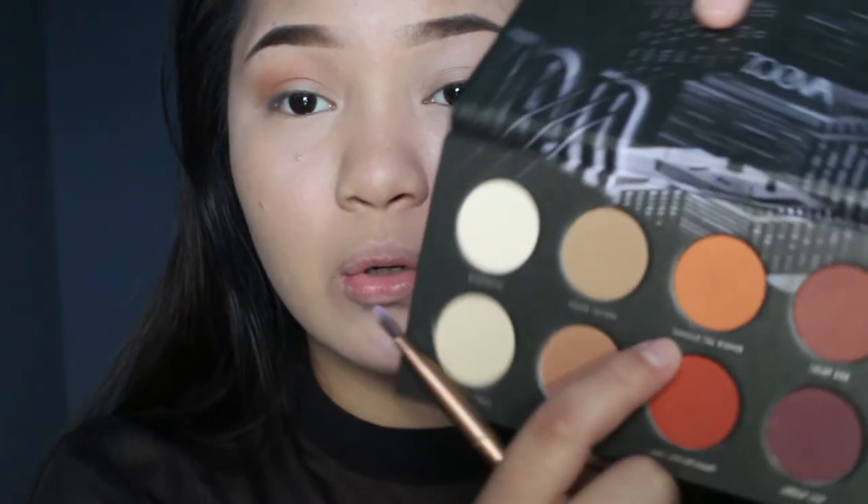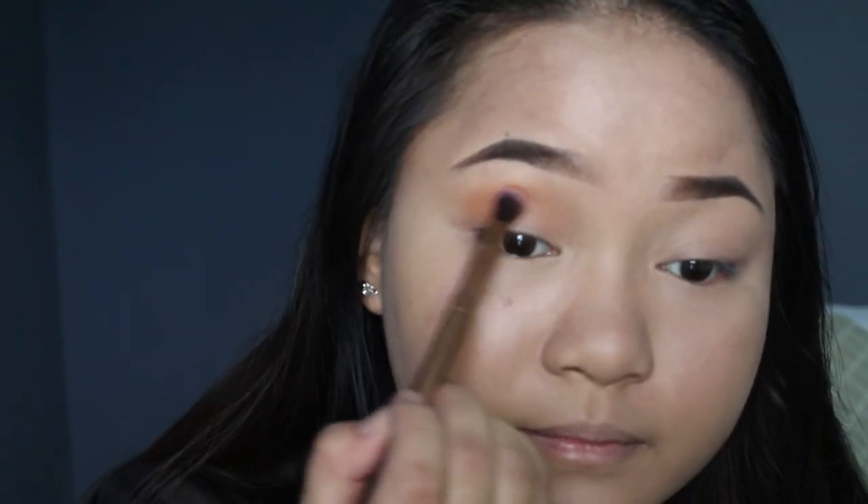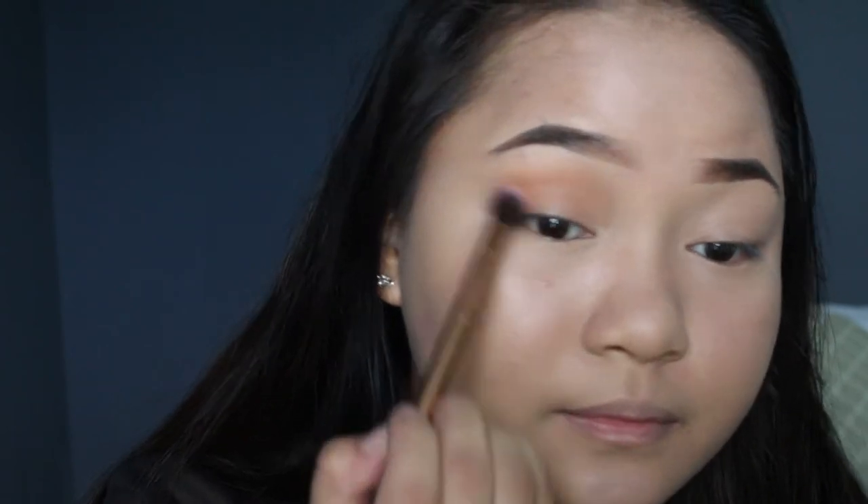The next thing I apply is the shade called 'Through the Window,' applying it on the crease area. Then I'm taking the shade called 'Late at Night' and blending that on the crease area as well.